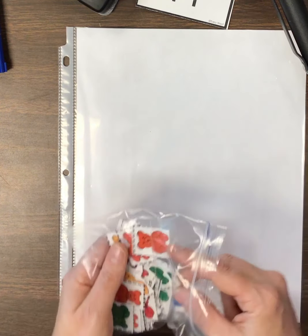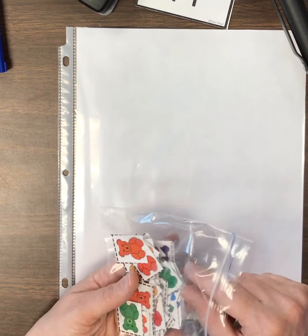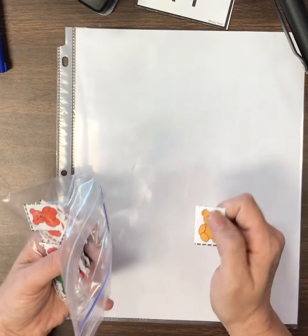Awesome job, boys and girls. What number have we been practicing today? The number 11. What two numbers make 11? A one and a one.